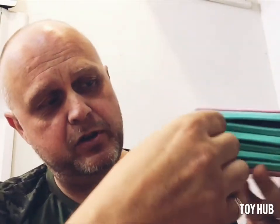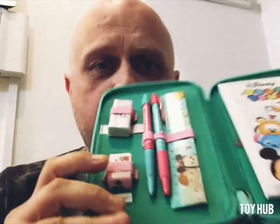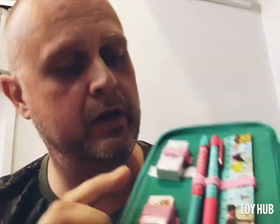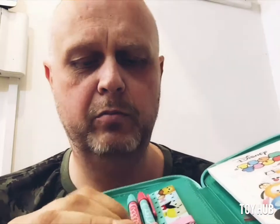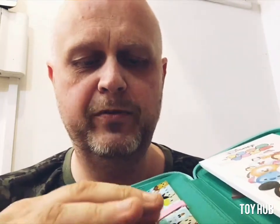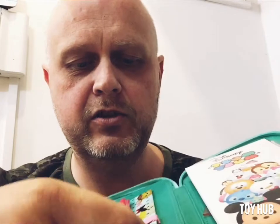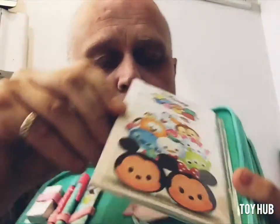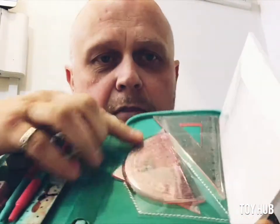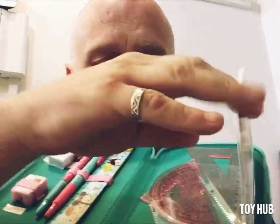So we open up the first zip — there are three zips as you can see. We open up the first layer and you're going to get a little pencil sharpener, rubber, some really cool looking pens with a little rubber feel to them. Really cool, and a nice little ruler, a little notepad, and some little mathematical tools in here as well.